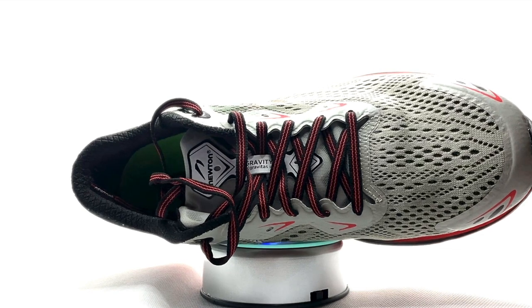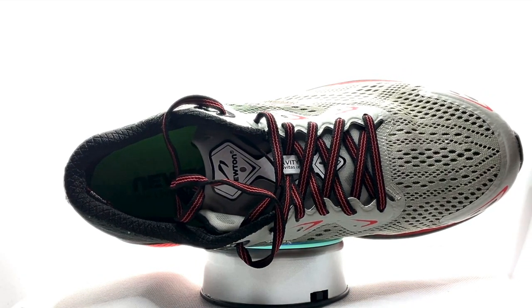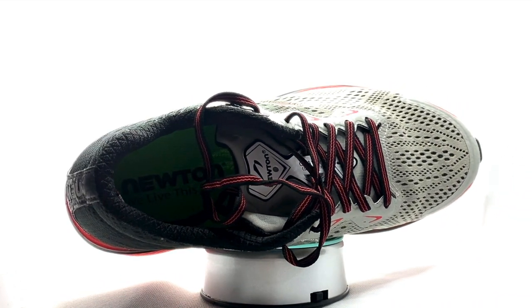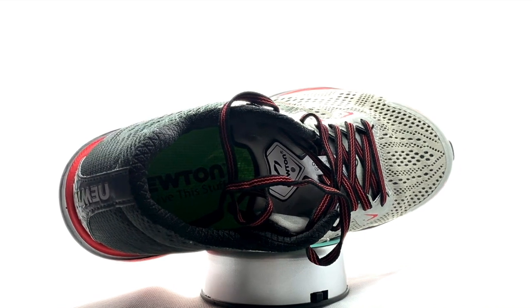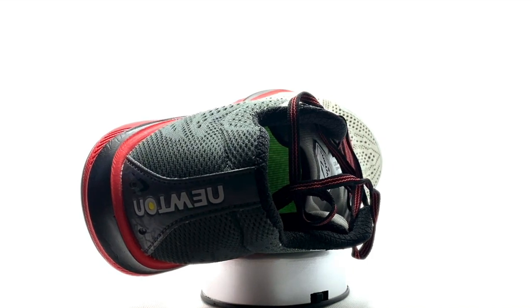The Active Reaction Technology creates a trampoline-like effect, responding to your every step with a quicker bounce back for highly responsive energy return. It's got a 3mm drop, weighs 9.1 ounces, has an anti-microbial liner, and a very breathable mesh upper. Now we're going to do the torture test.